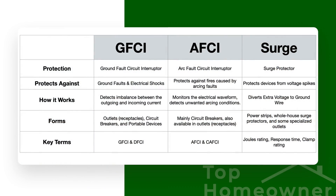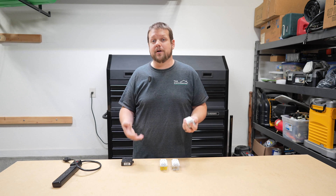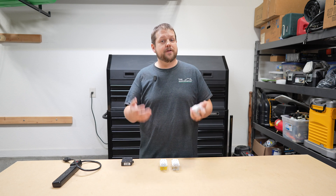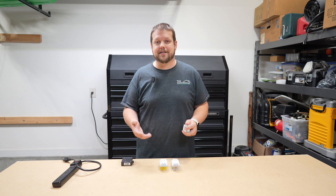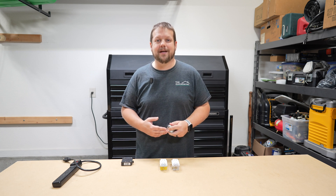When it comes to electrical safety, you really need all three of these present in your home because all three do a totally different job. Hopefully you found this video helpful. If you did, don't forget to hit the like button and subscribe to the channel. Thanks for watching, and I'll see you in the next video.